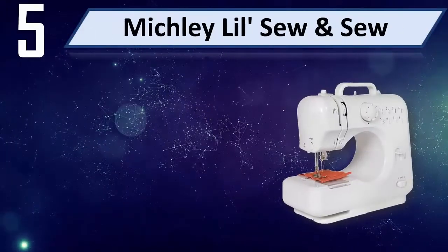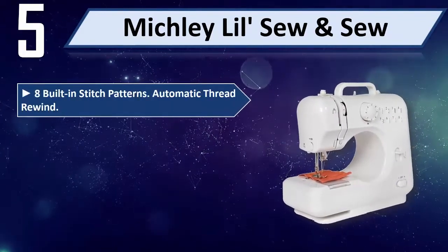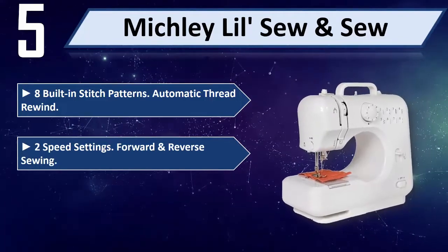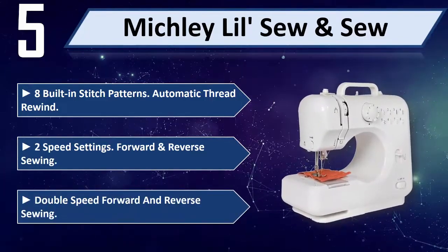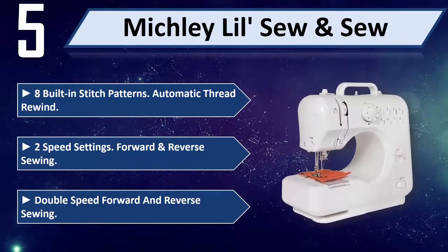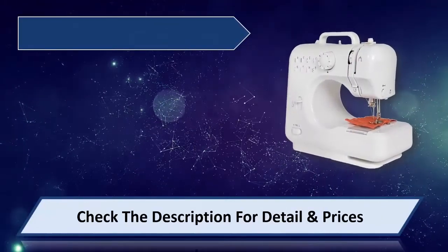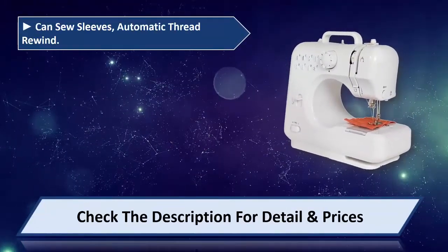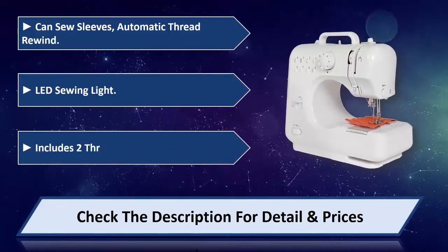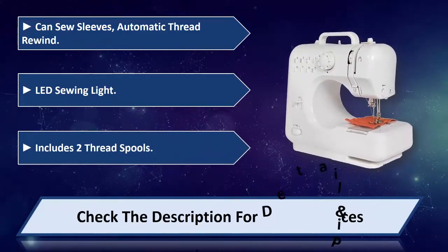Number 5: Mike Wheelil Sew & Sew. Features 8 built-in stitch patterns, automatic thread rewind, 2 speed settings, forward and reverse sewing. Can sew sleeves, includes LED sewing light and 2 thread spools. Please check the description for details and prices.